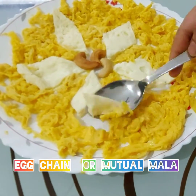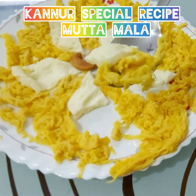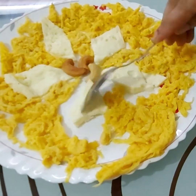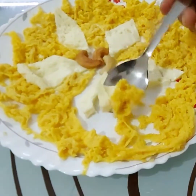Hi guys, Assalamu Alaikum! Welcome back to my channel. Today's recipe is Kannur special recipe Mutta Mala. It's so yummy and good, let's see.